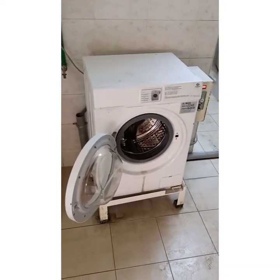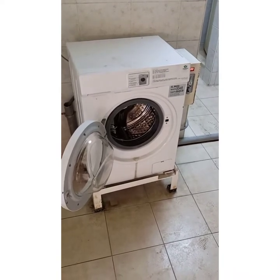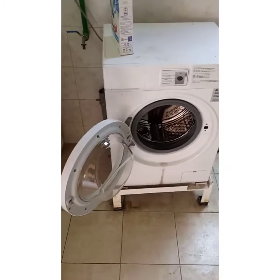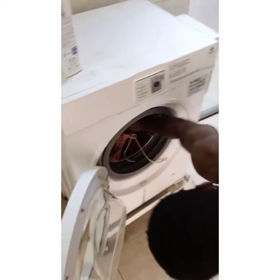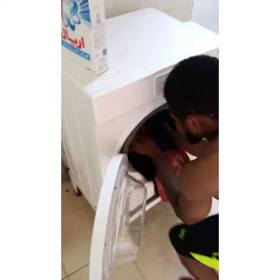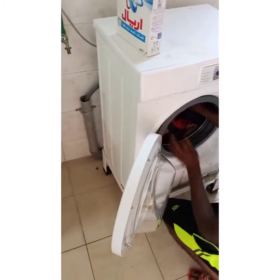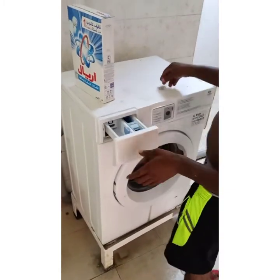Okay guys, I want to show you something. This thing you're looking at here is a washing machine, but the way it works is not like the ones you have at your home. Watch what happens — normally when you put your clothes inside the washing machine, you add water, add detergent and put it in, but look at what is going on here.